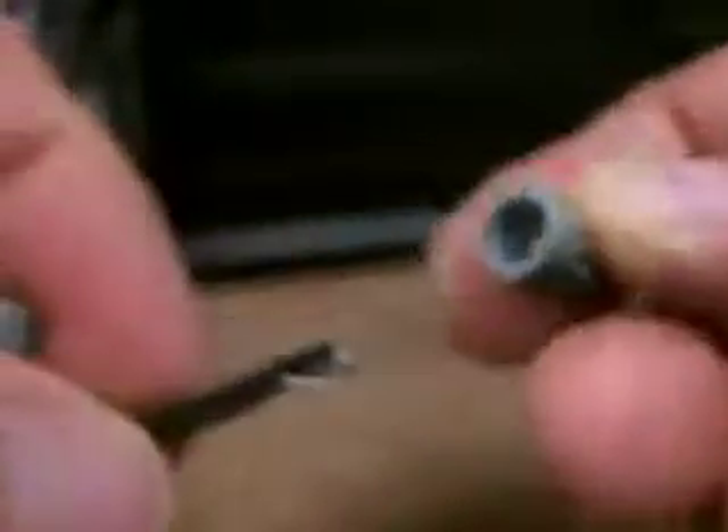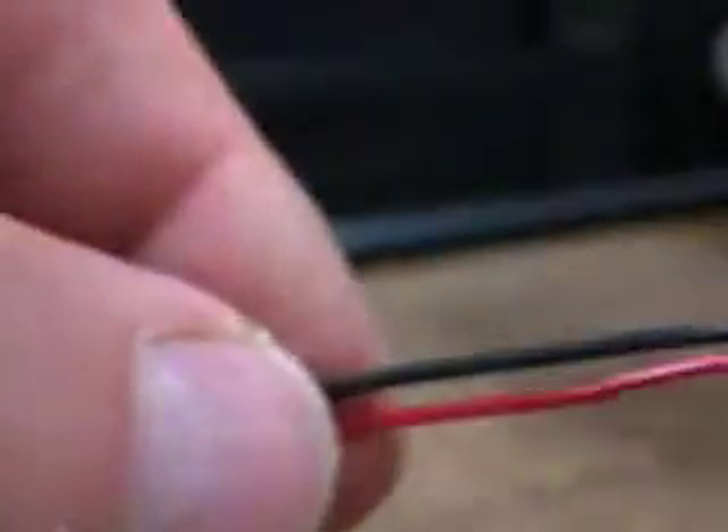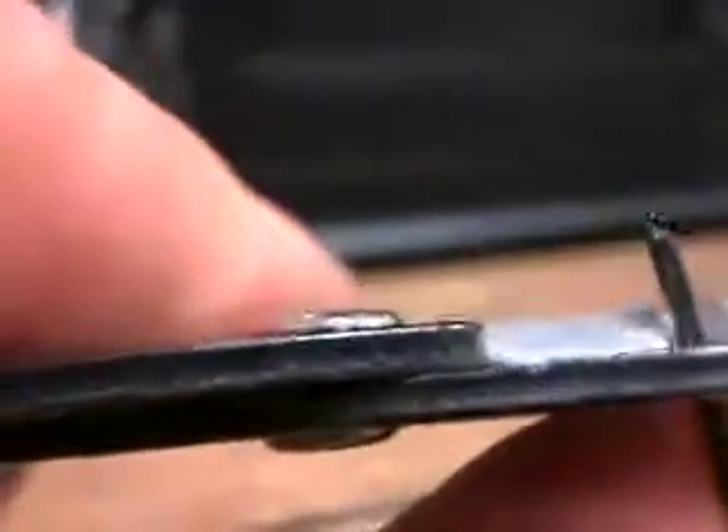Once again, there's the marette, there's the spring. Here it goes. You can kind of feel that it's going on — I think it's got it. You can kind of feel it tightening. I'm going to gently pull. Bingo. Now I've got the solid core wire. There it is. I'm going to cut it to a reasonable length. Once again, I'm going to make them uneven so they don't touch each other and short out. There's my black wire.